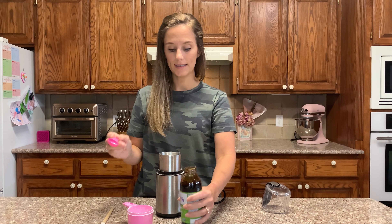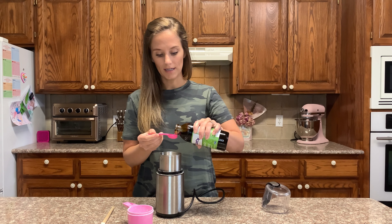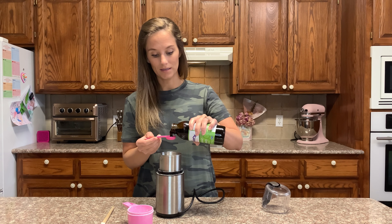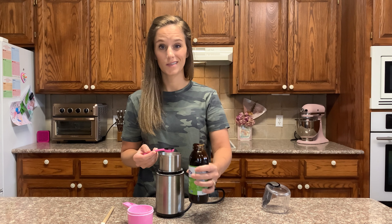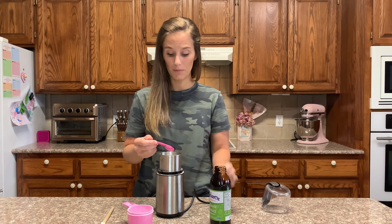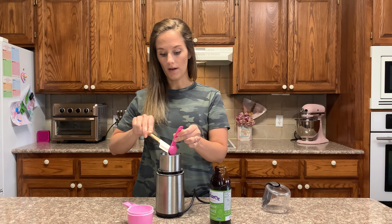Now we're going to take half of a tablespoon of molasses for every one cup of allulose. There is 10 grams of sugar per tablespoon, so for every half of a tablespoon there's going to be five grams of sugar, which is not going to be a big deal at all when it comes to putting half a tablespoon into an entire cup of allulose.